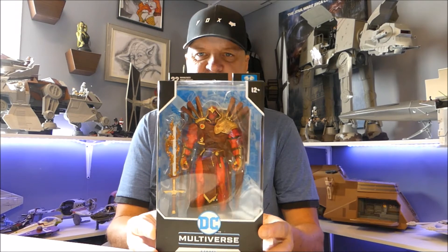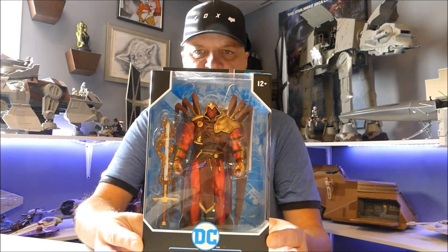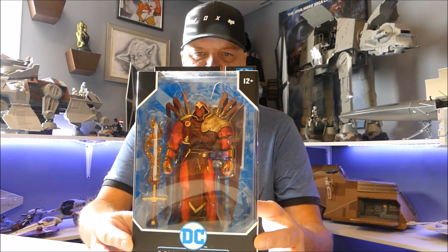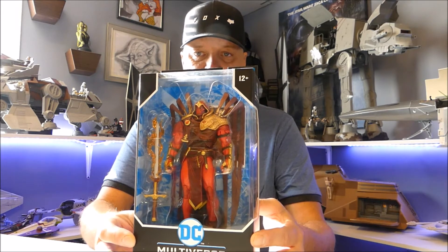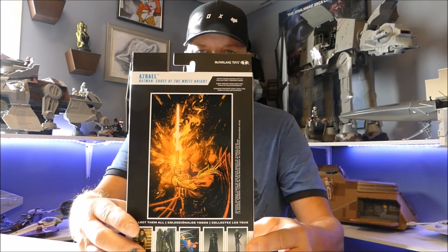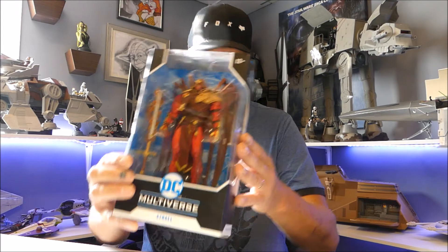I grabbed this one as well — it's been sitting on the shelf for a while but I figured I'd better get it. This is Azrael — I think one of the nicer-looking figures released this year. McFarlane is just knocking it out of the park with this line. There are some really nice ones; this is older but I decided to grab it before it disappeared. It looks absolutely amazing. There will be an unboxing review on him coming, so stay tuned.